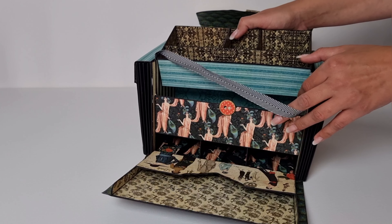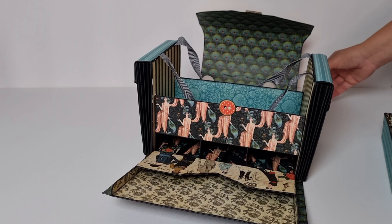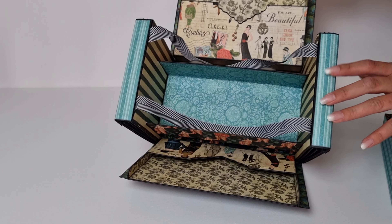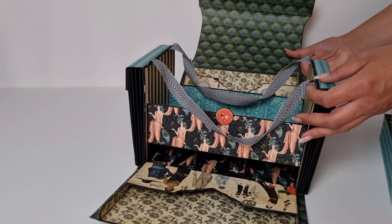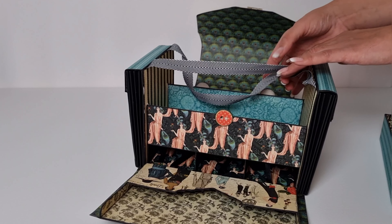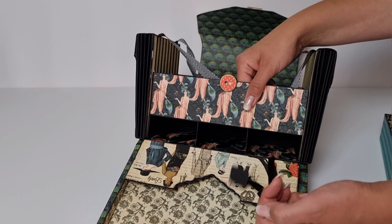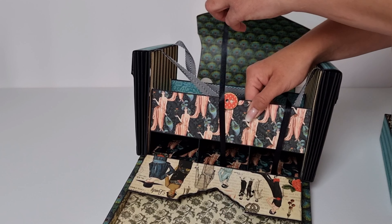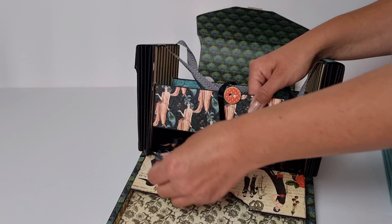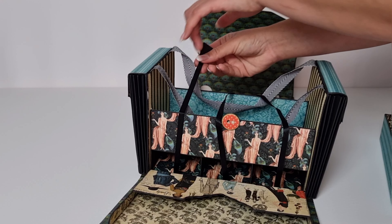Inside the front I have another pocket — this is a little smaller than the other one. Then I have this tray that I can take out, held in place by some of the buttons from the chipboards. Under that there's a big room for scissors or bigger items. And under that I have these three smaller rooms with some ribbon inside — I'll show you what they do in a minute.